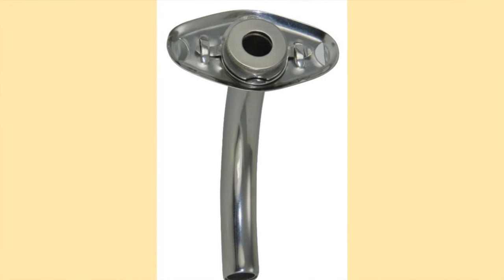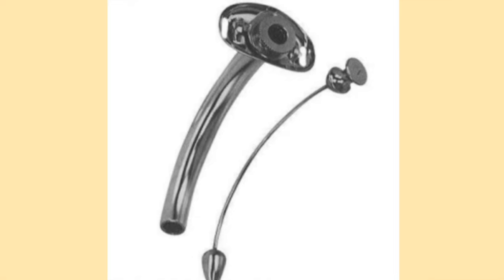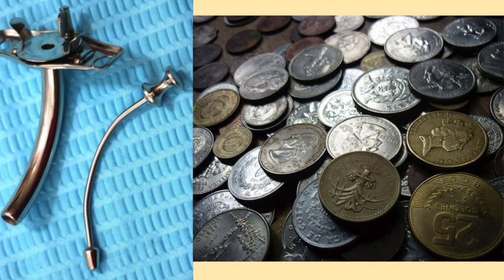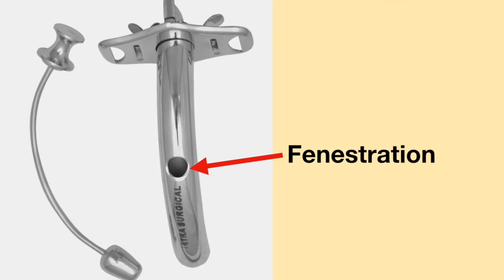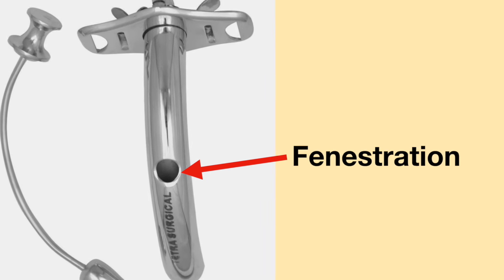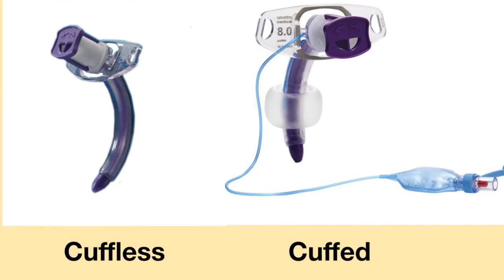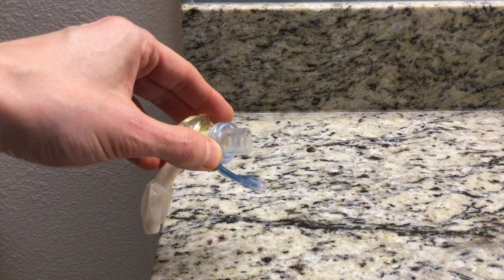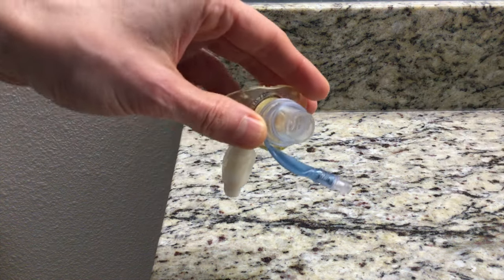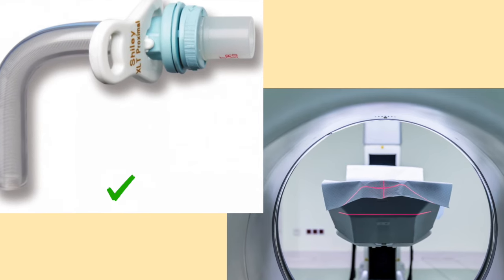The metal tracheostomy tube is an excellent placeholder — it preserves the stoma and is a great tracheostomy tube to use when an artificial airway is needed. Metal tracheostomy tubes are very cost-effective, have an inner cannula which may make managing secretions easier, and can have fenestrations to allow for better vocalization. Plastic tracheostomy tubes come in many different shapes and sizes, can be cuffed or uncuffed, can have fenestrations for vocalization, have a 15mm connector for connecting to a ventilator, and are safe to use during an MRI.